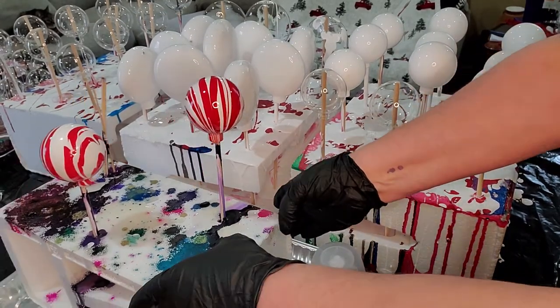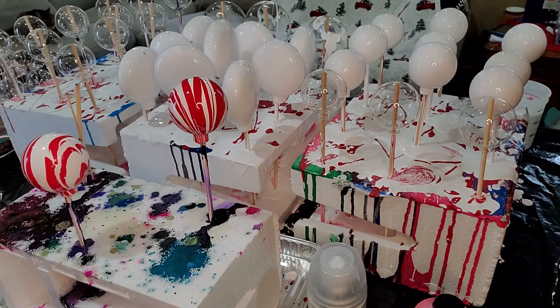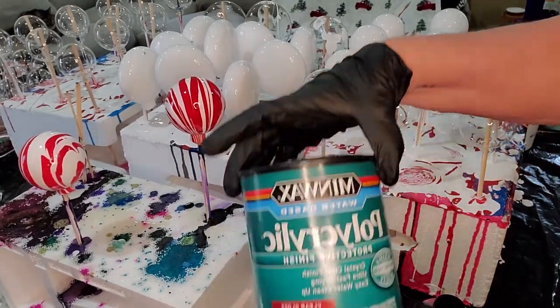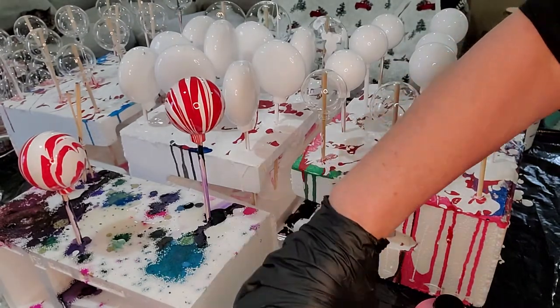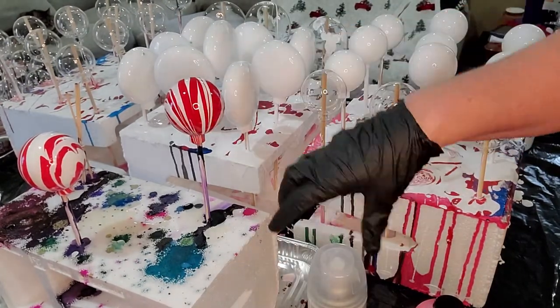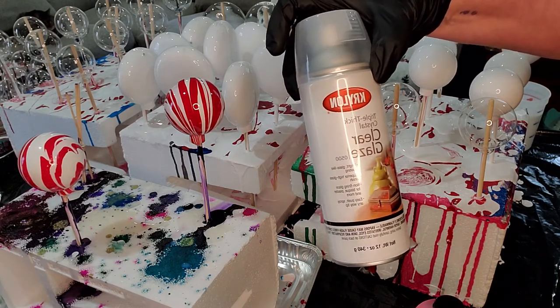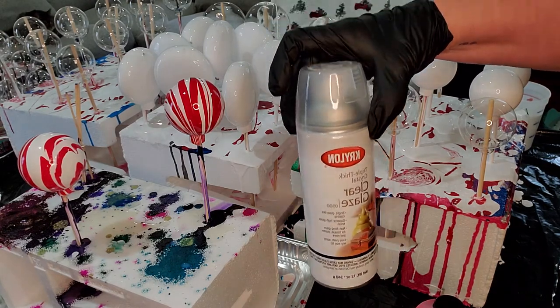These two over here I've already spray sealed one and dipped the other in the polycrylic. The polycrylic is this — I just dipped it right in there and then put it on the popsicle sticks. The other is spray sealed with the Krylon Triple Thick Crystal Clear Glaze.